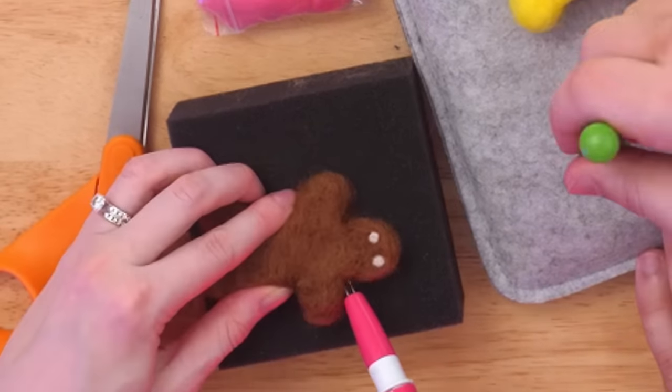The heart looks really defined and cute. Moving on to the pelvis — reference images are pulled up because it might just look like a bikini. The pelvis comes together well. More bones are added for his legs and arms. The skeleton gingerbread man might be done — he doesn't really need anything on the back.